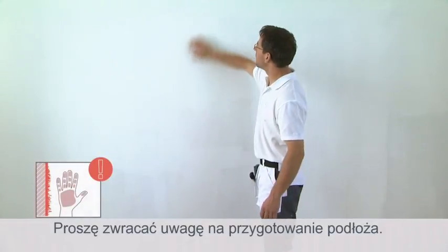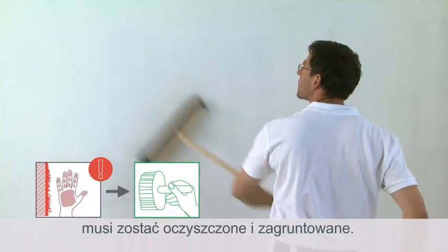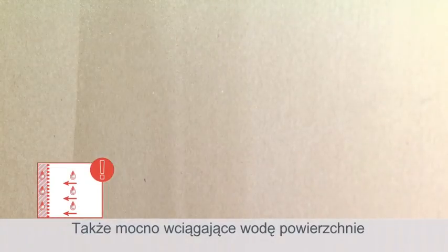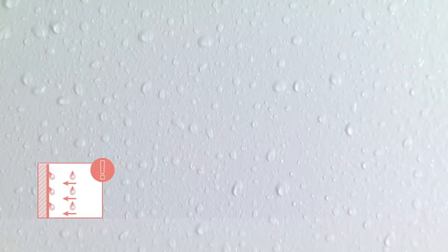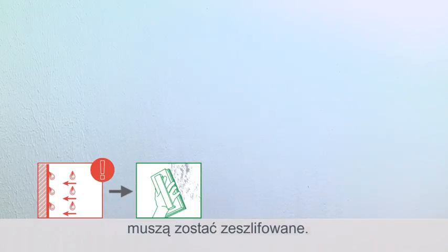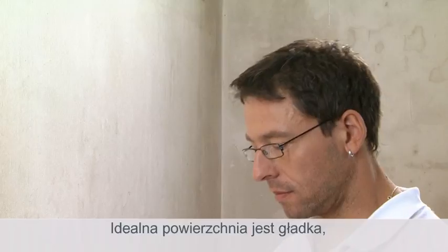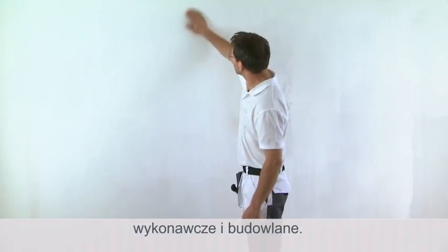Good substrate preparation is important. Dusty or sandy substrates must be cleaned and primed. Very absorbent surfaces also need priming. Hydrophobic — in other words non-absorbent and extremely smooth — substrates must be sanded. The ideal substrate is smooth, stable and clean. Be sure to adhere to good painting practices.